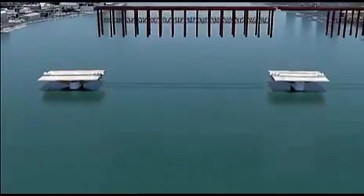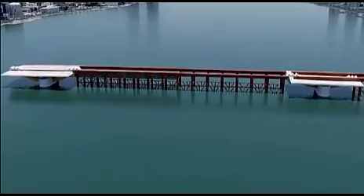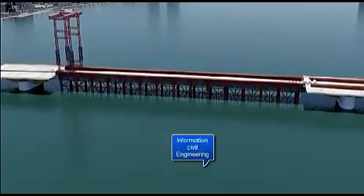A temporary false work is installed and boat traffic is diverted to the west side of the channel. Pre-fabricated box girders are then erected and joined together atop the temporary false work.